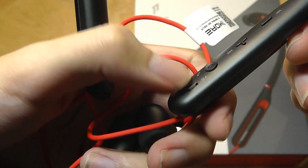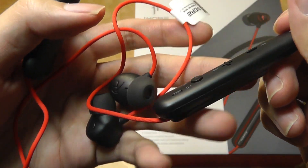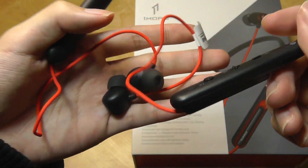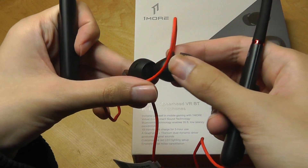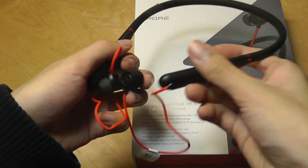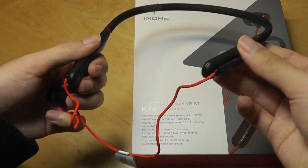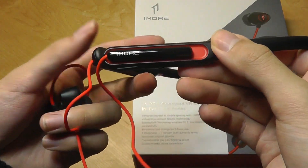The microphone placement is on the inside, very close to your mouth since this rests on your neck, which improves microphone audio quality. The tips themselves are still not magnetic, so they can't stick together nor retract back into the collarbone. So there are some dangling wires, which is fine but not the most elegant thing in the world.